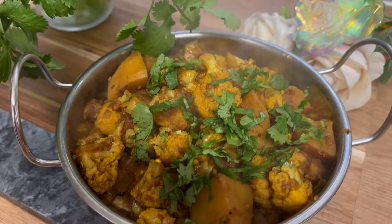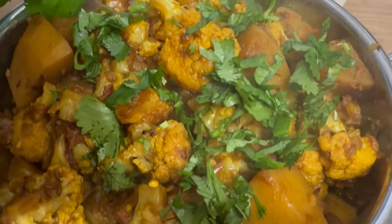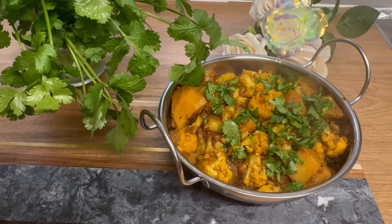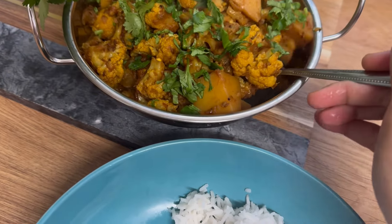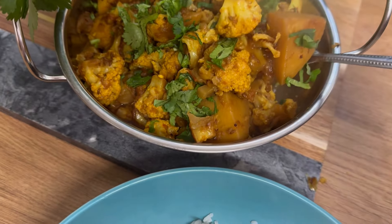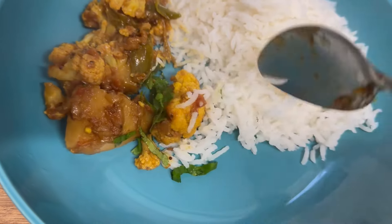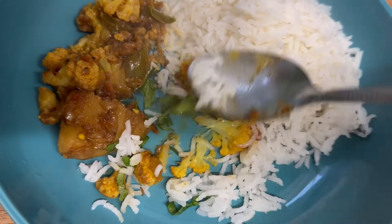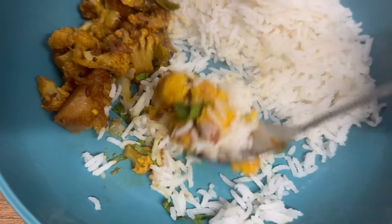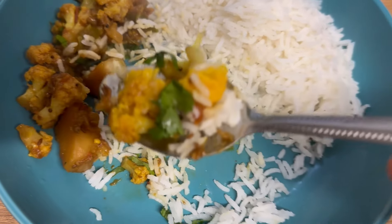This recipe is also quick to make and uses very minimum spices. You can enjoy it with rice or roti — it tastes equally delicious either way. At the moment cauliflower is in season, so you'll find nice and fresh cauliflower, so do try this recipe. I really hope you enjoy this video. If you do, please like and subscribe and hit the bell icon for notifications. Till then, take care, Allah Hafiz, bye!